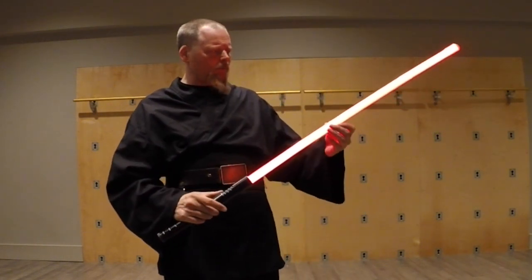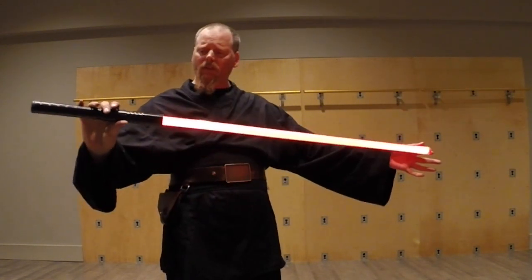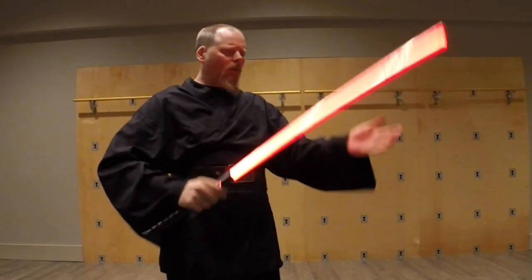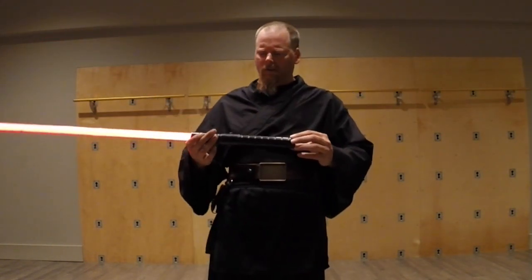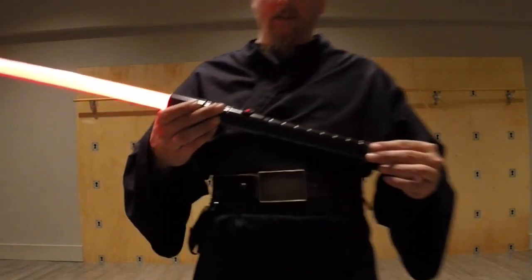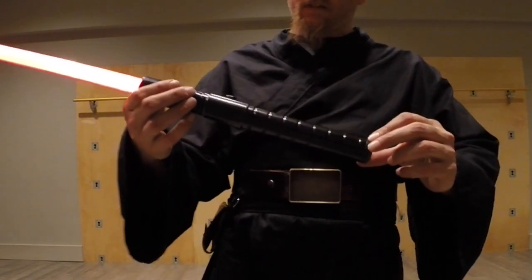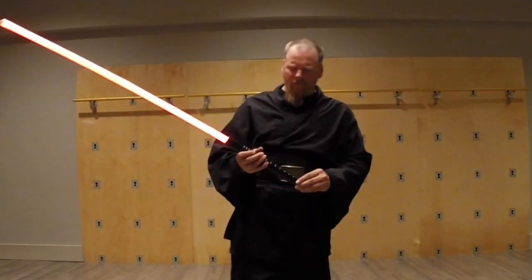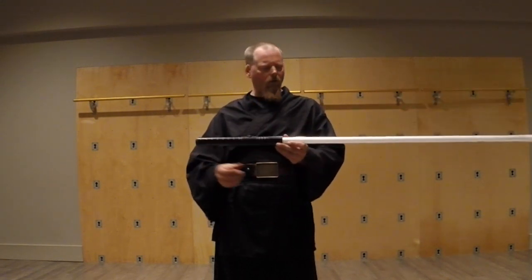It still has the original blade in it. It's got a couple of dents here and there. As you can see, it lights right back up. It's still serviceable, still the workhorse. So even though the button may be a little bit ragged, it's not too bad. Every time I reach for this guy, it fires right up.